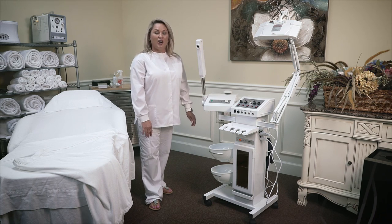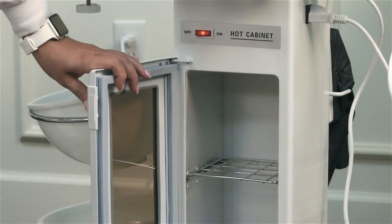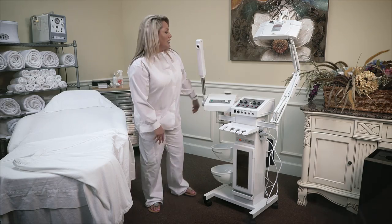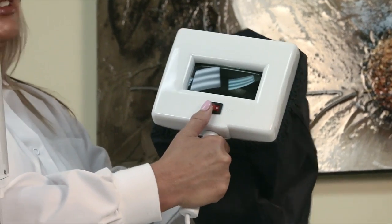The Minerva 900 also offers the convenience of a dual water basin. We also have the hot towel cabbie that easily fits eight hand towels. Another amazing feature is the wood lamp for a really good skin analysis.